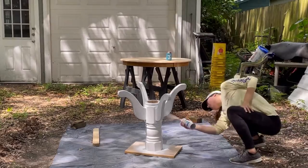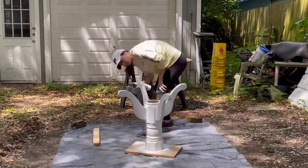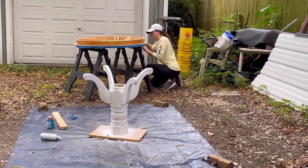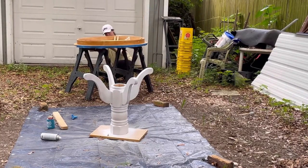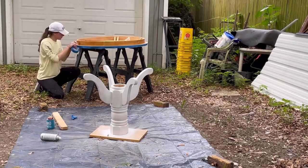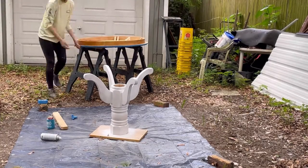The priming doesn't have to be perfect — you just want to make sure there are no large areas of bare wood showing through. Then I flipped the tabletop upside down so I could prime the sides of it to be painted later to match the base.